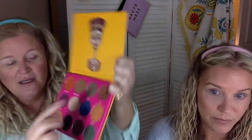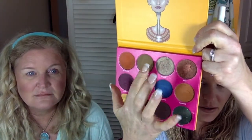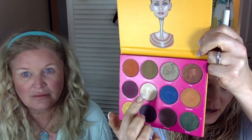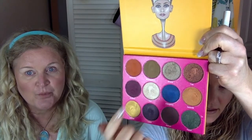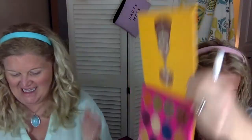I think what I'm going to use is Egypt, Cleopatra, and Nairobi — green, blue, and gold yellow. I'm going to stay in this realm. These three colors, and this one is an inner corner highlight. So this will be my transition color, this will be my inner corner highlight, this will be my mobile lid color, this will be the center of the mobile lid, and then maybe I'll throw a green or blue on the bottom.